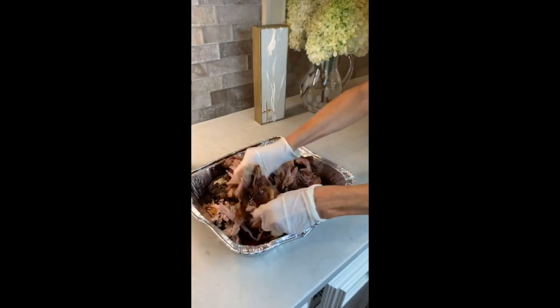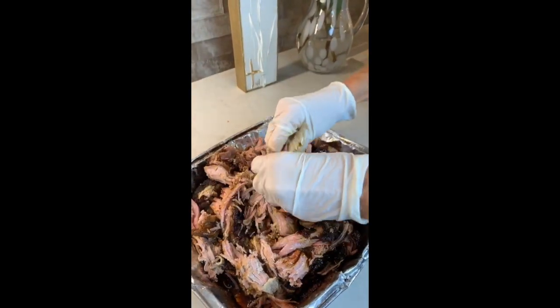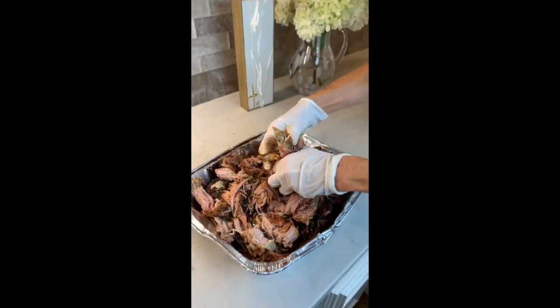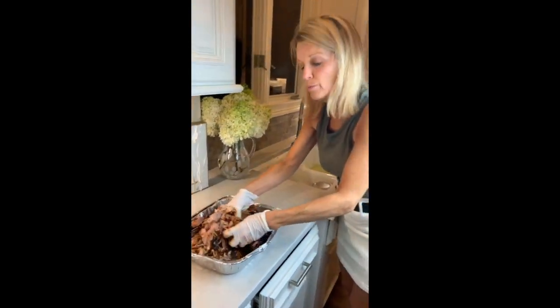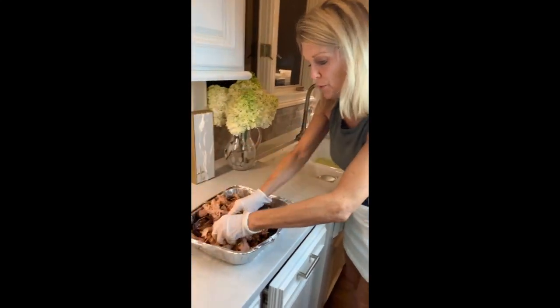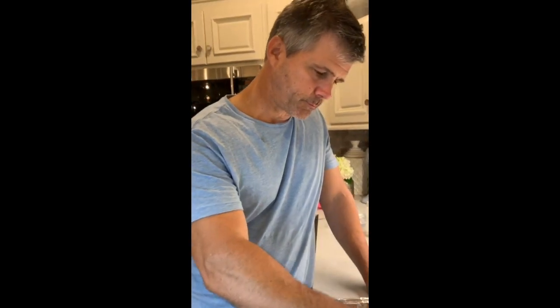It took so long to cook that we did not eat it tonight. What we're gonna do is stick it in a Ziploc and then tomorrow I will reheat it on low and we will put barbecue sauce on it. Tell us what you think of the pulled pork that we'll finish tomorrow. That's unbelievable — that really is, really good.